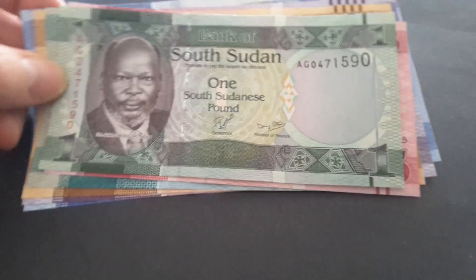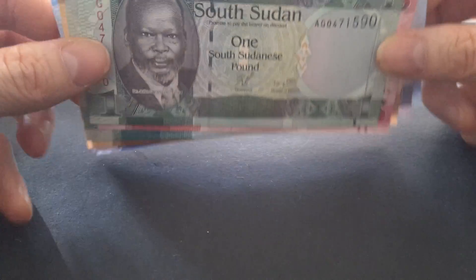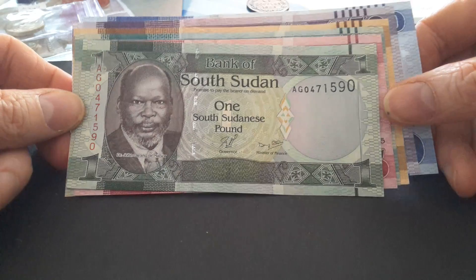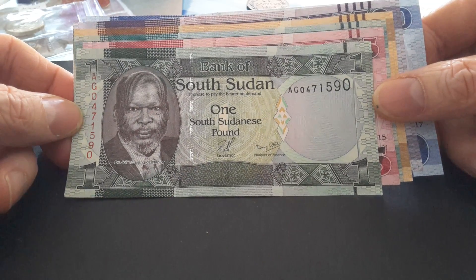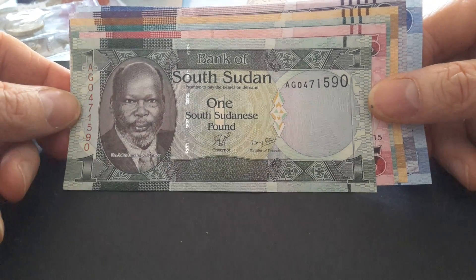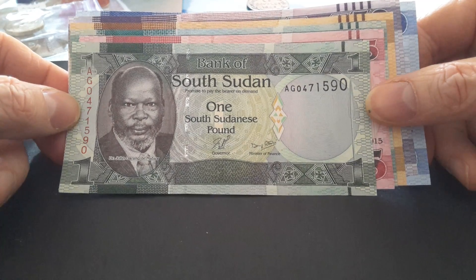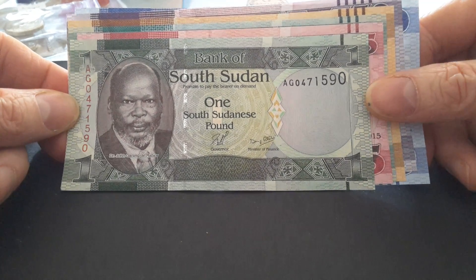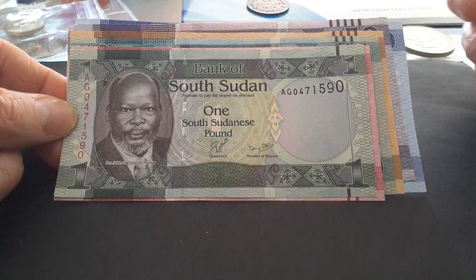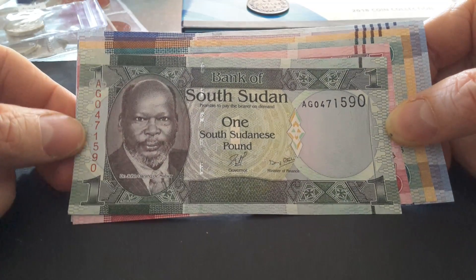Hello fellow banknote and coin collectors. I actually did make a video on these banknotes of South Sudan. My name is Glenn and I like to introduce people to currencies — banknotes, coins, different periods — and educate people on currencies from around the world. As I'm based in Australia I do make a lot of videos about Australian currency, but today we have these South Sudanese banknotes.